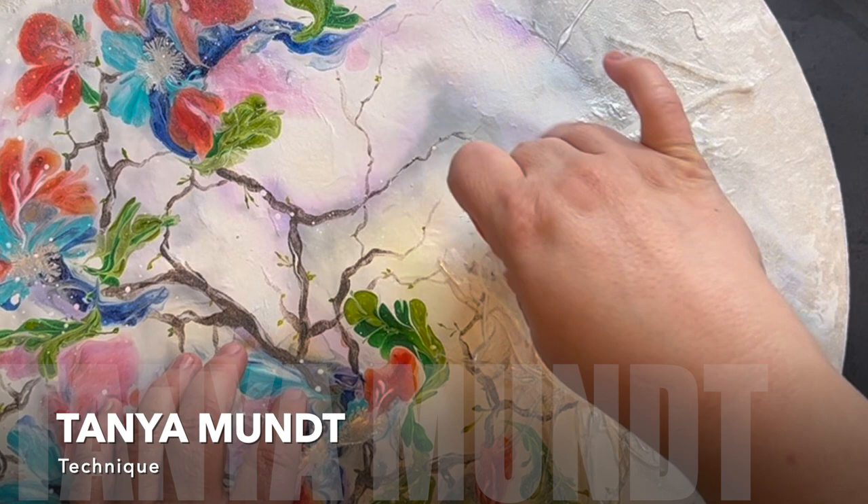Welcome back. We're doing take two of the Tanya Munt technique, which can be a little frustrating. But luckily I figured out some tips and tricks that help make it beautiful anyway, so stay tuned for that.